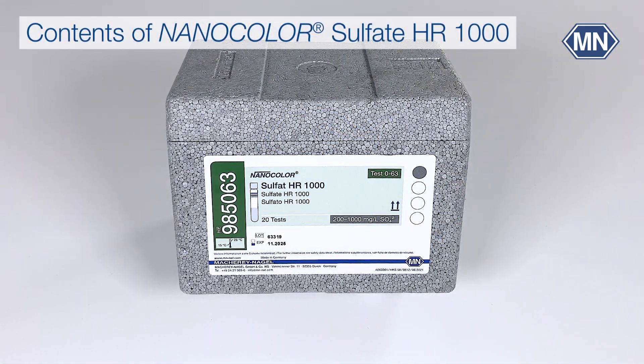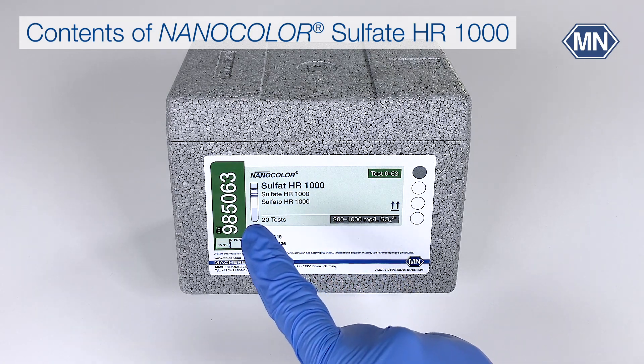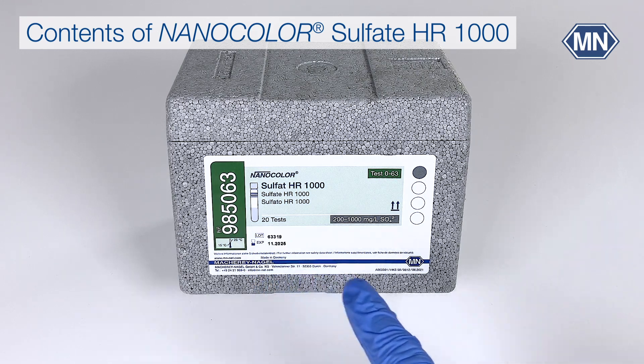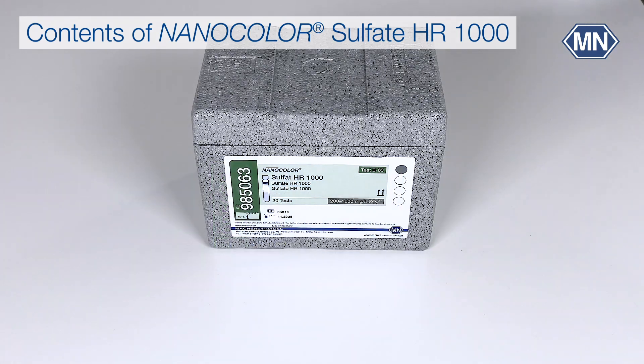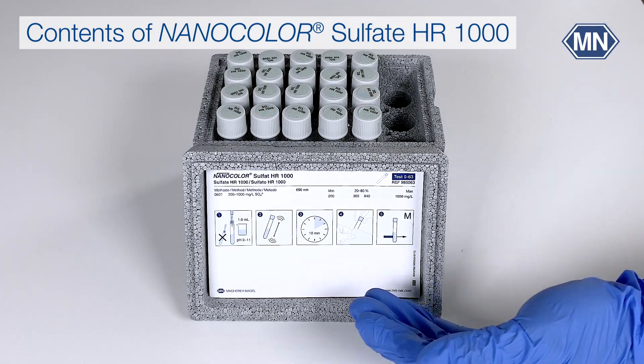All Nanocolor tube tests are labeled with the parameter — here Sulfate — the measuring range, the test number, batch number, and expiry information. There are pictogram instructions on the inside of the lid.